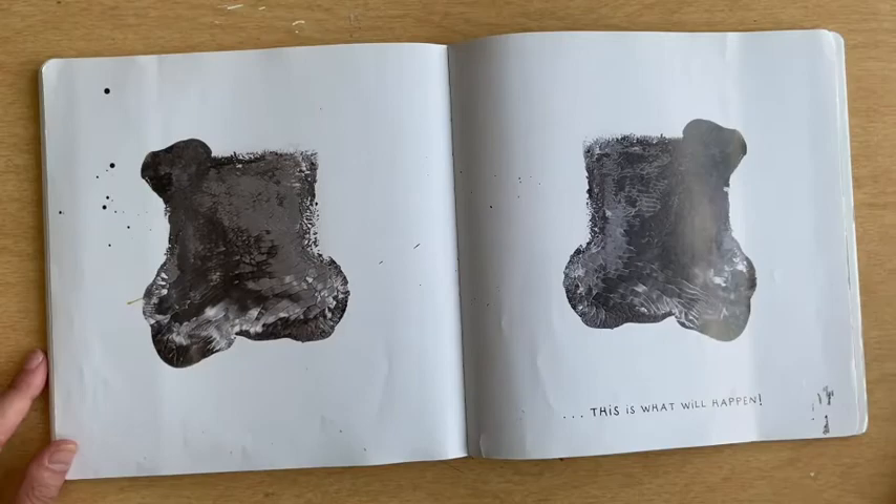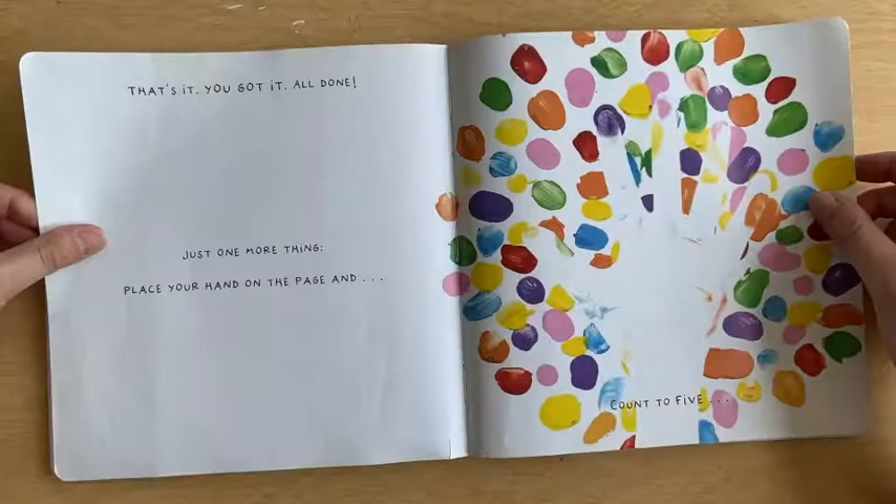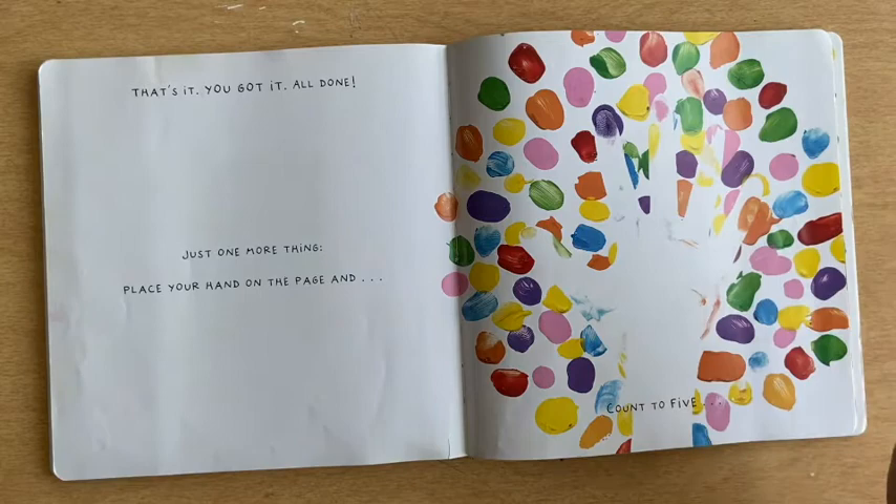That's it! You got it all done! Just one more thing. Place your hand on the page and count to five. One, two, three, four, five.